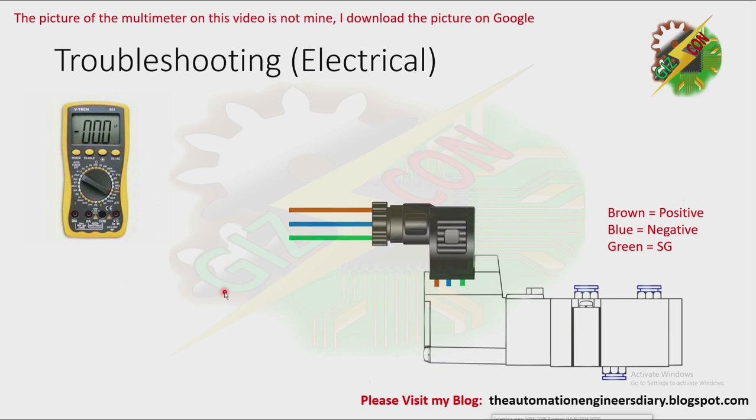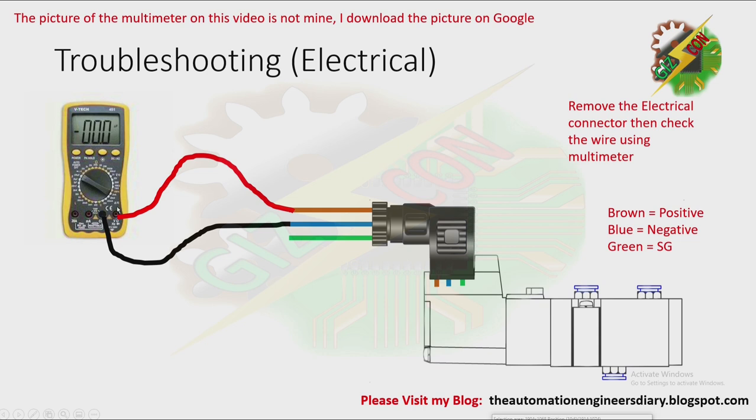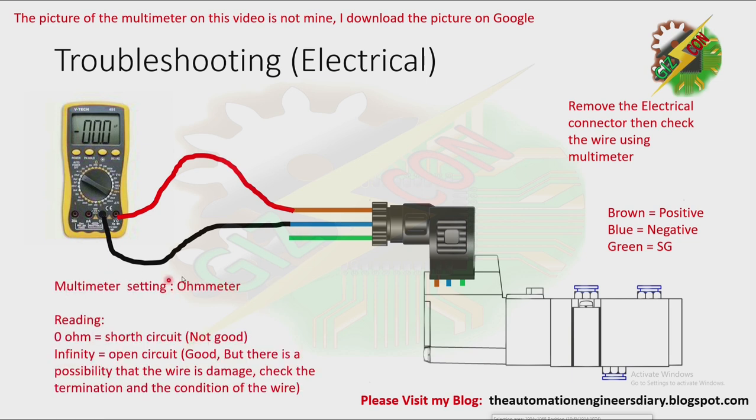Now we have our electrical troubleshooting. We need our multimeter. First, remove the electrical connector, then check the wire using the multimeter. Connect the positive side of the multimeter to the positive side of the connector, and the negative side of the connector to the negative side of the multimeter. The multimeter setting must be in ohmmeter. If the reading is zero, it means short circuit — that is not good, and you might need to replace your electrical connector. If the reading is infinity, it is an open circuit, which is good. However, there is still a possibility that the wire is damaged, so check the termination and the condition of the wire.